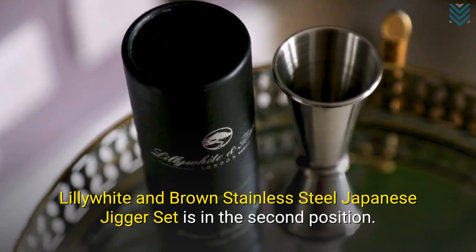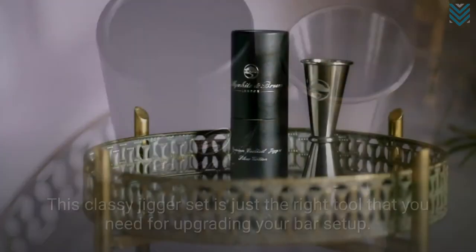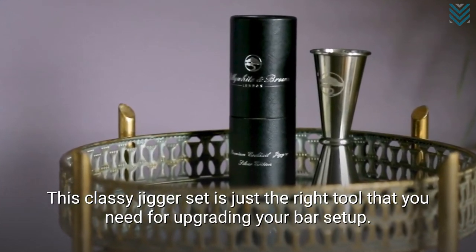The Lily White and Brown Stainless Steel Japanese Jigger Set is in the second position. This classy jigger set is just the right tool that you need for upgrading your bar setup.